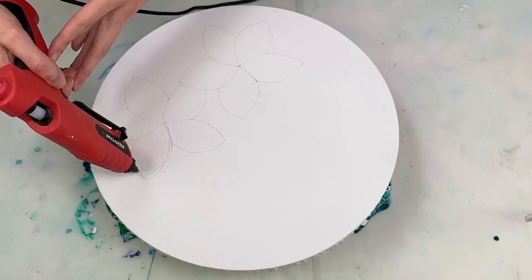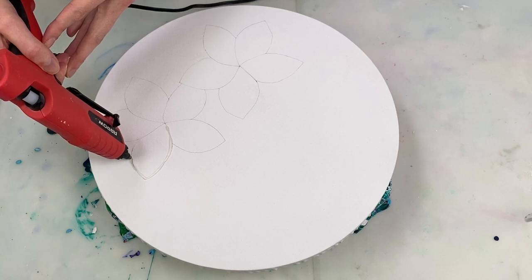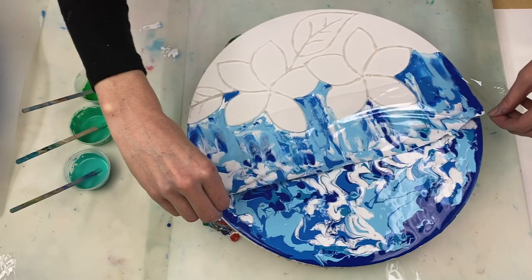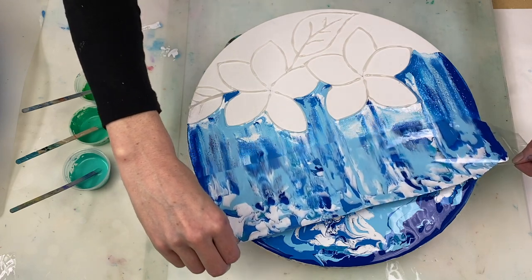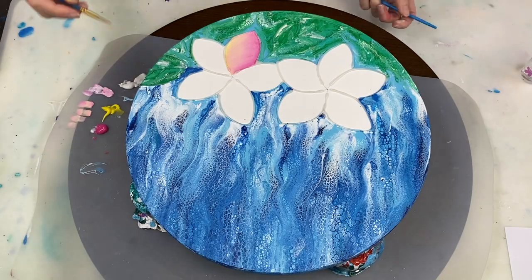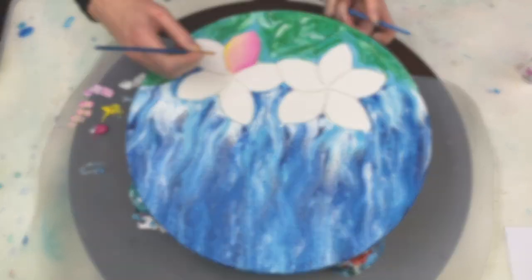Hello and welcome back. Today I'm going to be creating a tropical flower using a glue gun to outline the flower, an acrylic swipe to create the background, and finally painting the flowers with a paintbrush.